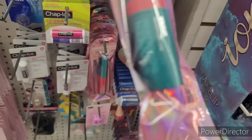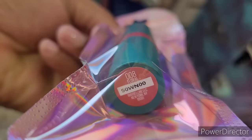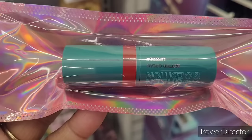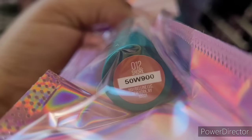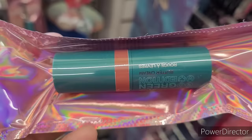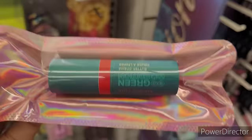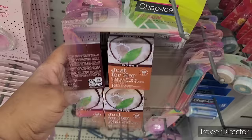They also have down here Maybelline New York Buttercream lipstick. The colors are Floral, Musk, Shore, and Rainforest - so it's just four of them, four of the little lippies.